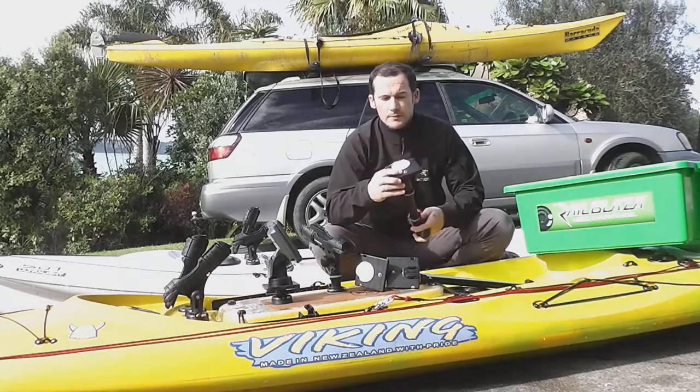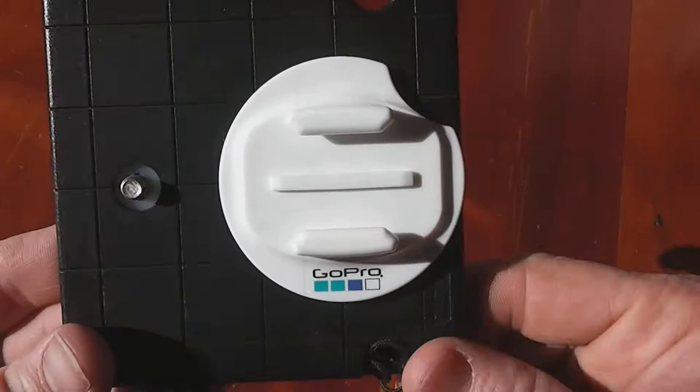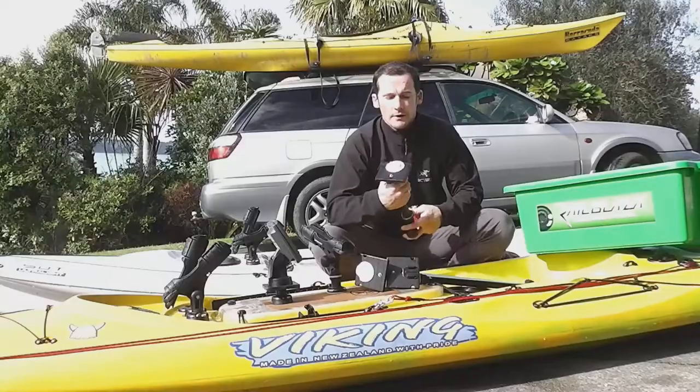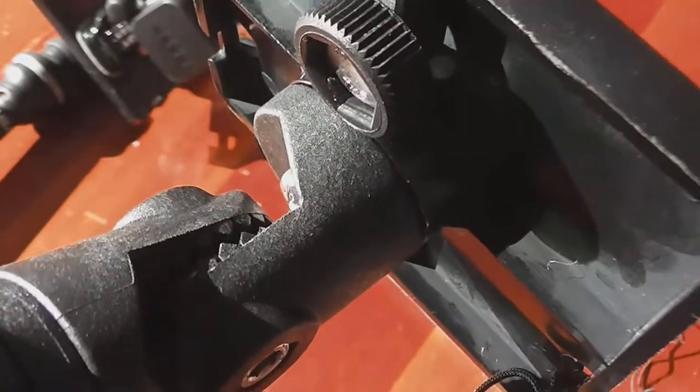Another significant change is the platform. It's now made of a material where you can peel and stick your mounts, like your GoPro mounts like this one. It's also got two lanyard points, so you can attach your camera if you're worried about it falling off or losing it.